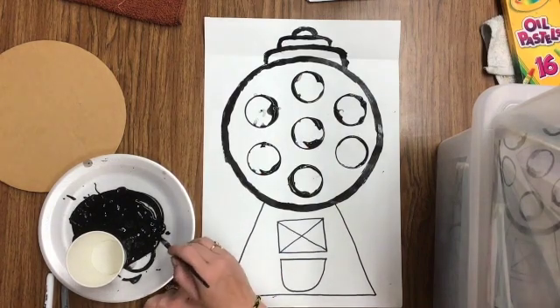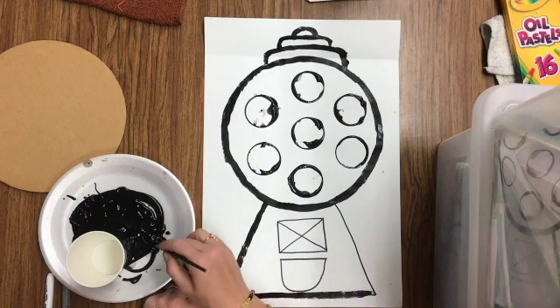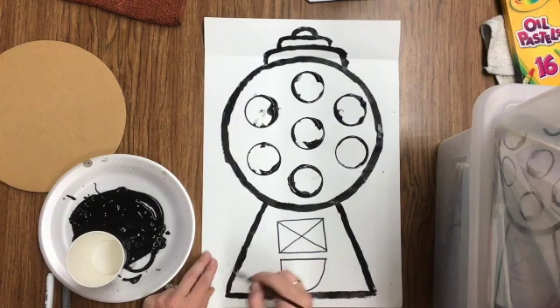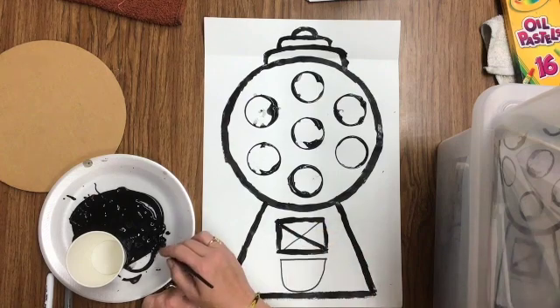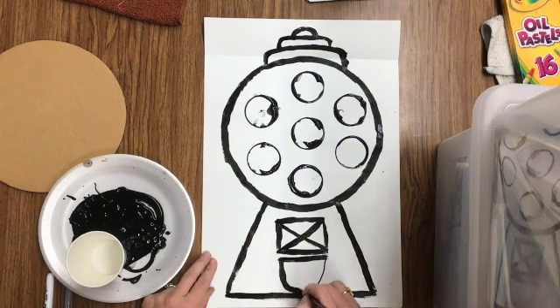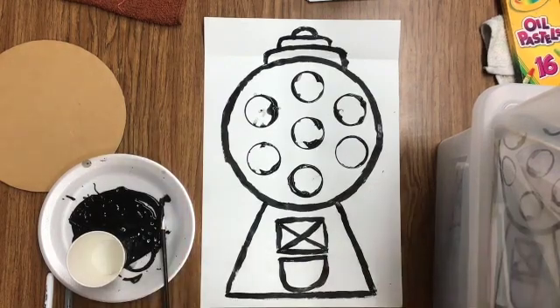Now that you've got your whole top of your gumball machine ready, the last thing we're going to do — watch me first and then it'll be your turn — is trace the bottom of your gumball machine in black paint. Each time I go back and dip a little bit more, and I just do long strokes, trying to stay on the lines the best I can. I'm even going to trace the lines on the details on the bottom: the rectangle or square and the X in the middle, and last I'm going to trace where the gumball comes out. When you are finished, your paper should look something like this. Go ahead and carefully put it over to dry, carrying it with two hands.